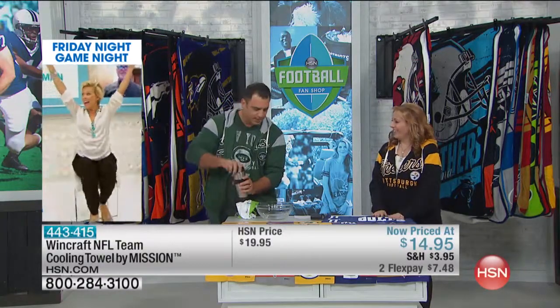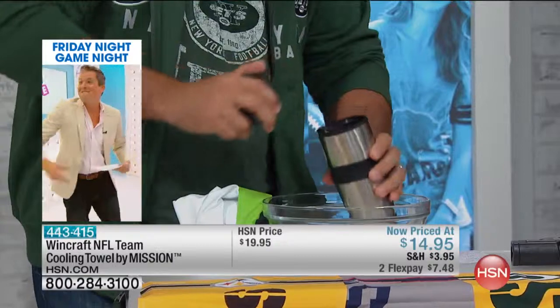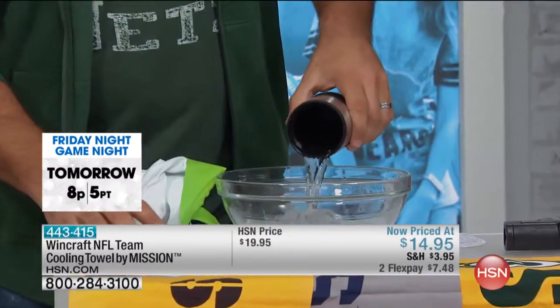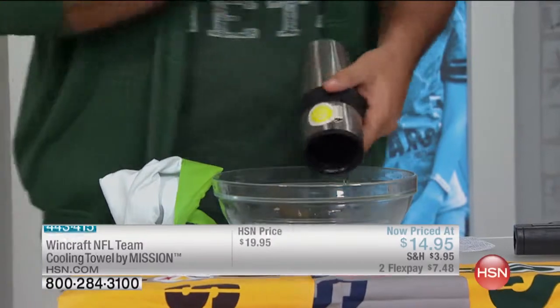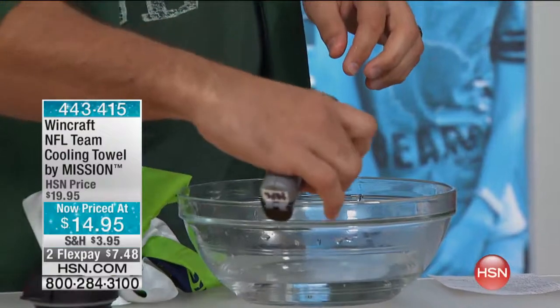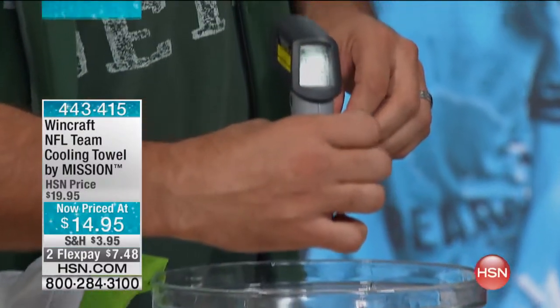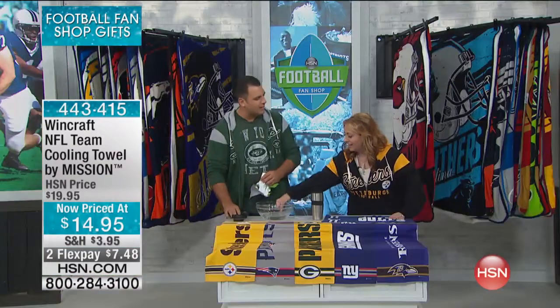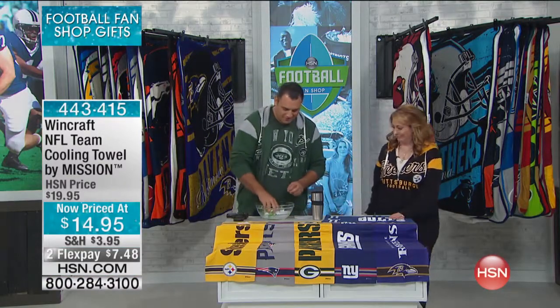You can use any temperature water — cold water, ice water, or even hot water, which we have here for the demo. I do burn myself every time we do this, but for demo purposes I'm going to dip it in. Check it out — 125 degrees. Pretty hot, right? That would burn a lot of people.